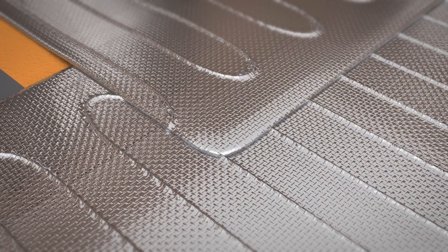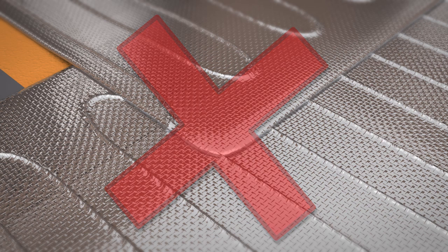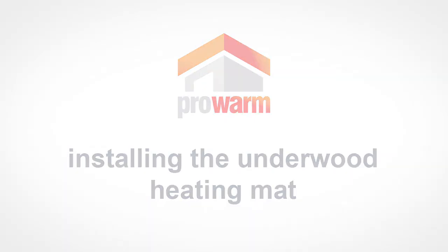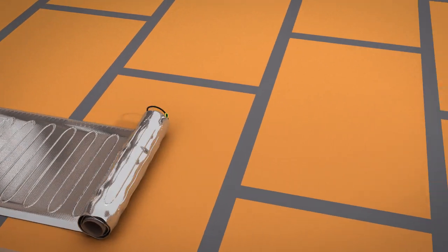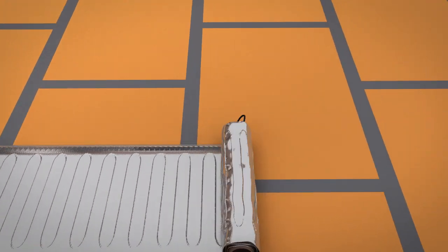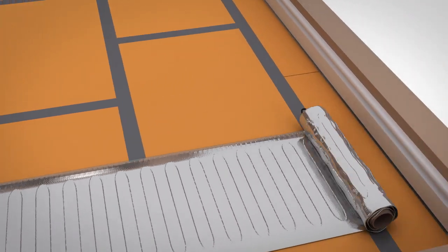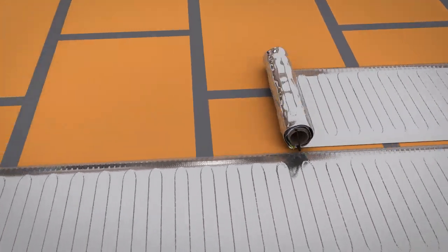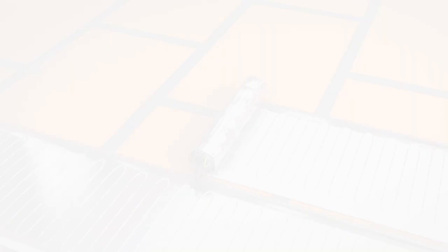The Underwood heating mats should have a 5mm gap between each other and must never overlap. Do not cut the heating mat short. ProWarm's Underwood Matting System can be cut and modified to fit a specific area. Never cut the heating wire and take care not to damage the heating cable. The matting should be fixed in place using tape to prevent them from shifting over time.